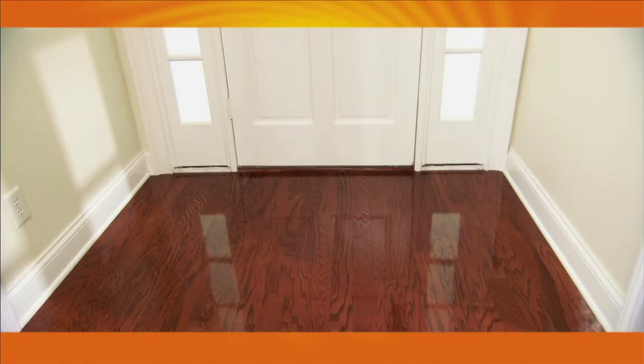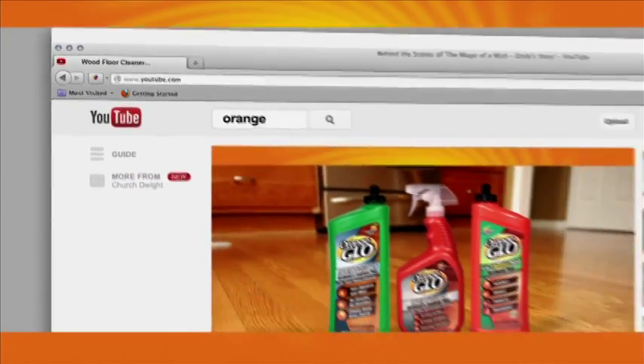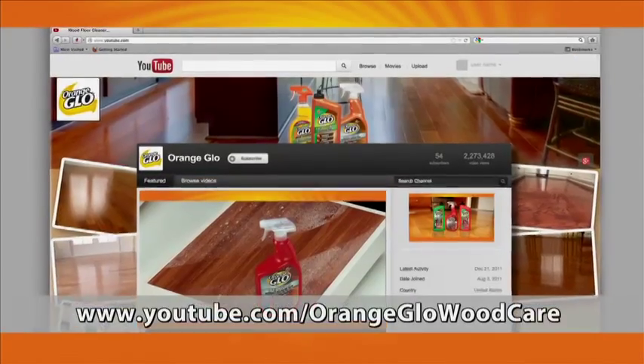Put the original shine back in your wood — polish, shine, protect and revitalize your hardwood floors with Orange Glow Hardwood Floor 4-in-1 Monthly Polish. For more information and how-to videos, visit the Orange Glow channel on YouTube.